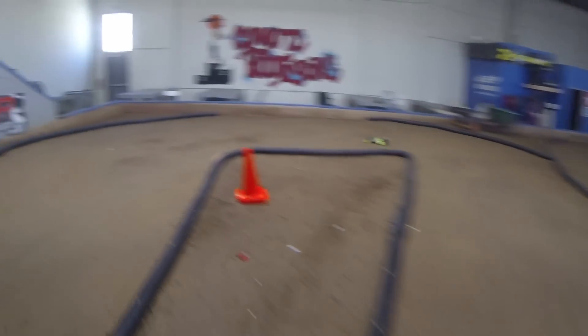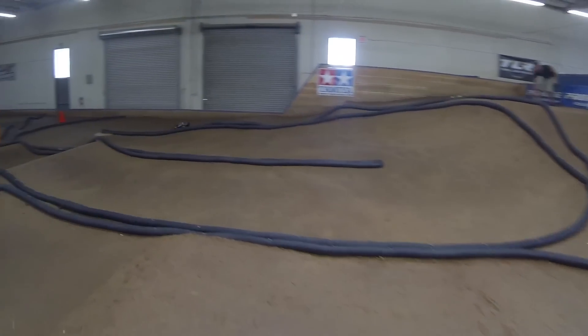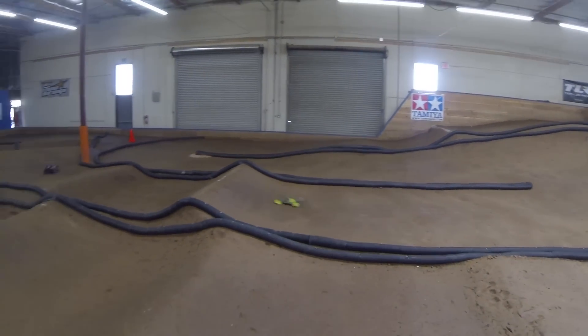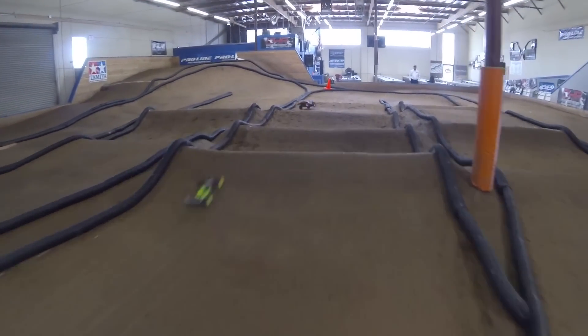I want to point out you can see right here in the video how I'm just moving really quick throughout this whole little track, and you can see the gimbal is really holding up nice. No matter how hard you fly it, it never seems to really lose its horizon, which is really nice.